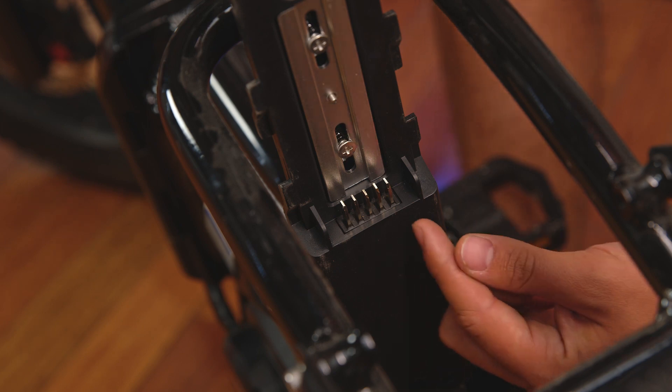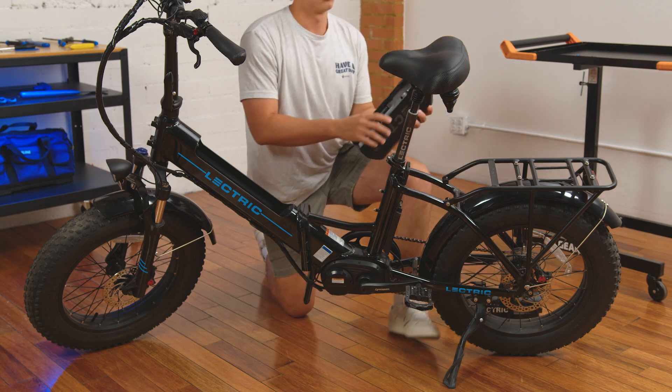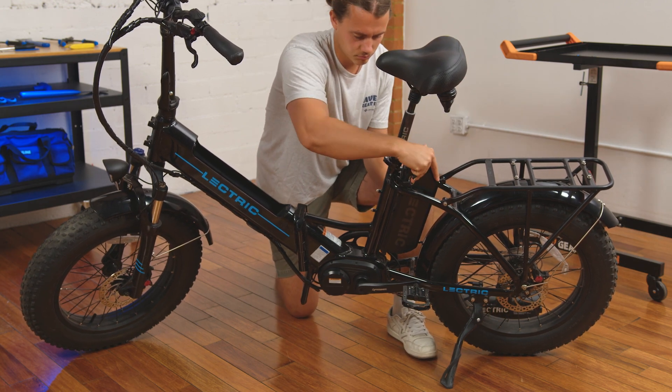Now check the battery connectors and make sure they are not bent and they are clean of any debris or burn. If your battery prongs or plate connectors look like they do in this video, place the batteries back into the bike and your X Premium is ready to ride.